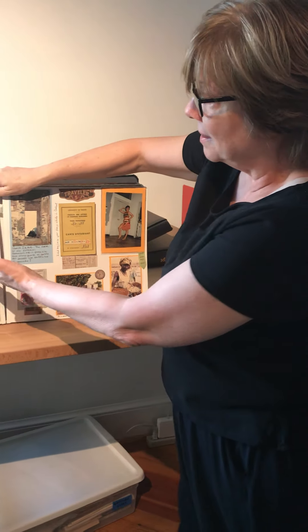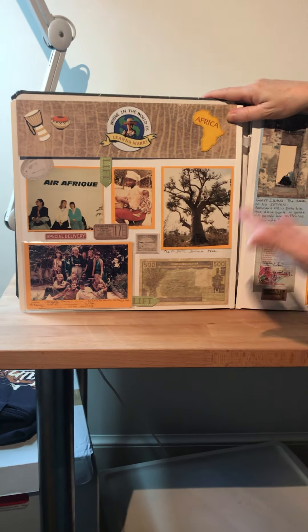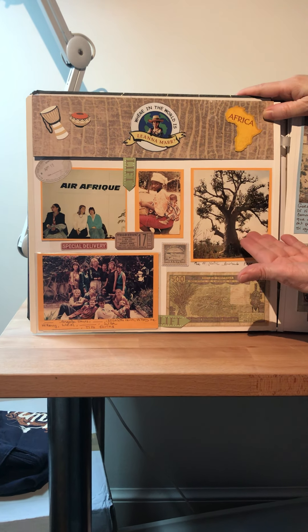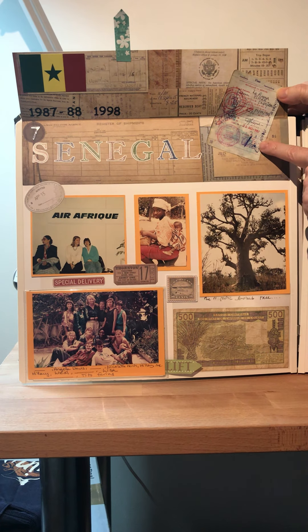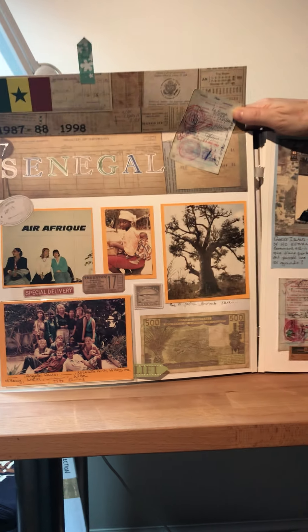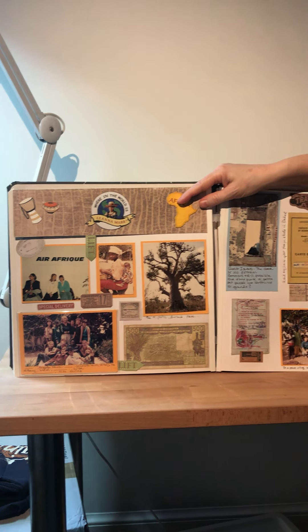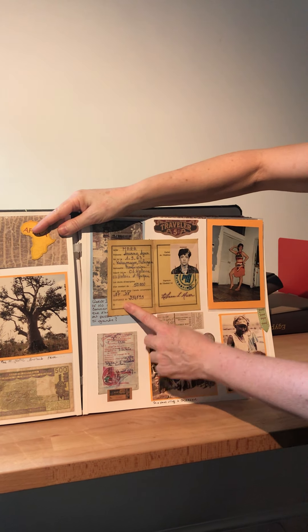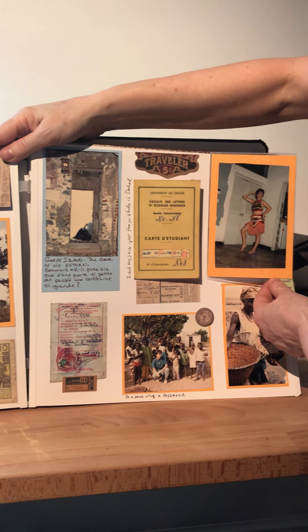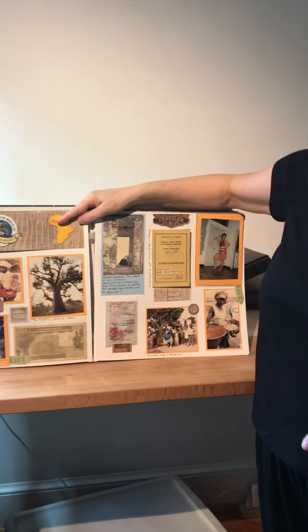For some countries I really don't have enough pictures for a full album, but they'll at least get their page in my Where in the World is Leanna album. I have to share this — it's one of my all-time favorite countries. I've got baobab trees and babies — I'm in Senegal! This is my visa. I did my junior year of university in Senegal. You can see some CFA money from West Africa, my student card from the University of Dakar, and here I am doing African dance classes.